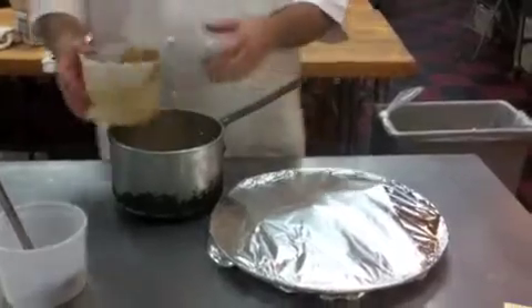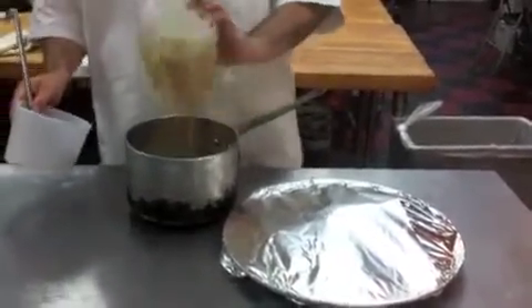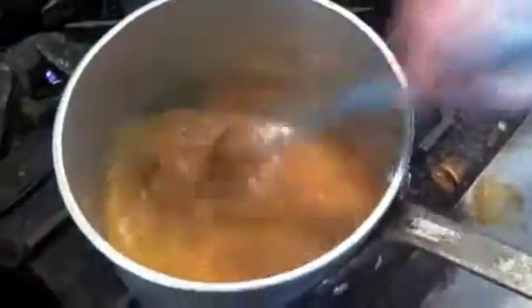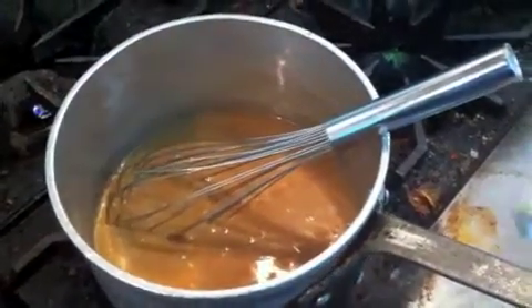Now we're going to finish off the sauce from yesterday, or the gravy. Use a little chicken stock to wash out the container. Whisk it up and we're going to bring it to a boil. We check for seasoning — salt, pepper, garlic — and thickness and consistency. In this case it's a little thick, so I might add a little chicken stock.